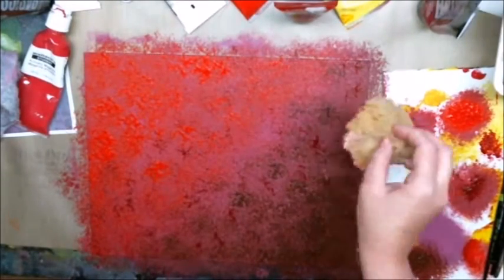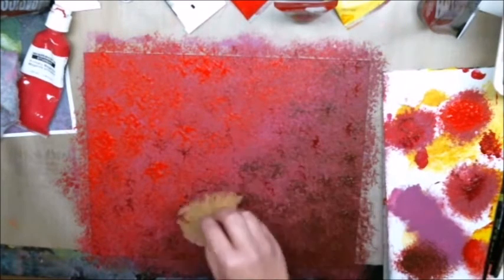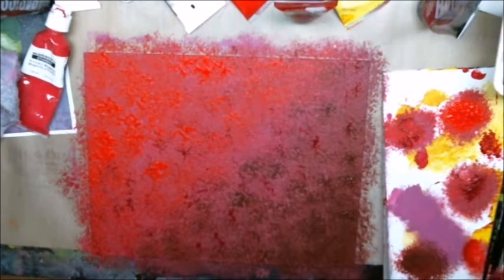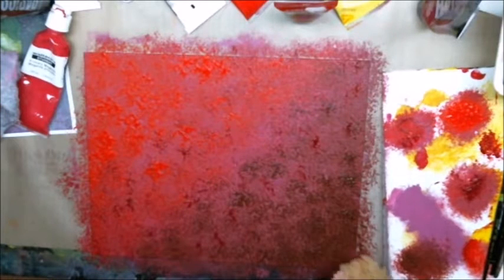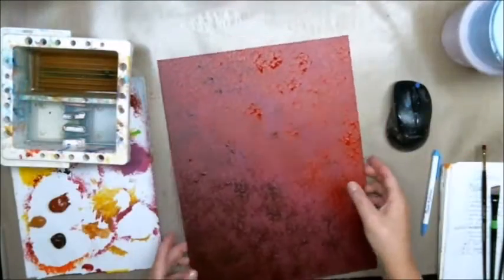I really like that — it has a huge amount of texture. I used up the leftover paint and this is just super beautiful. I love it. Not sure what's ever going to go on this, but it'll be soon because I really like the way that turned out.